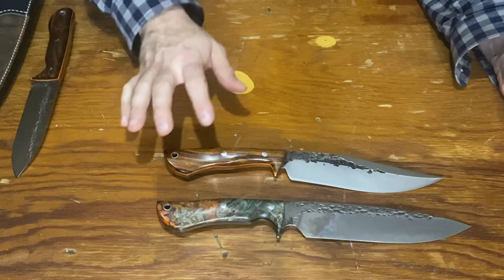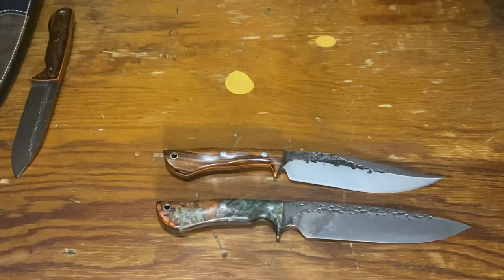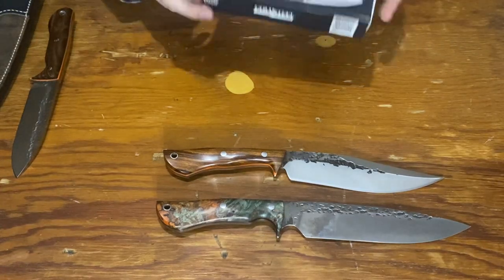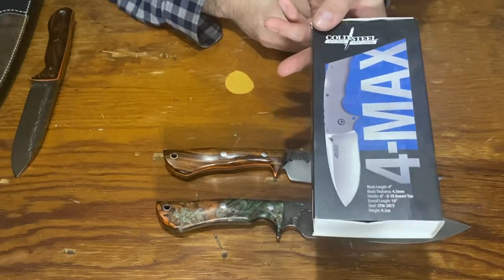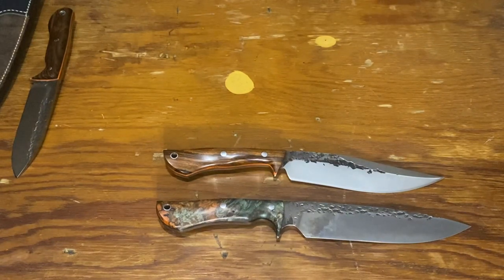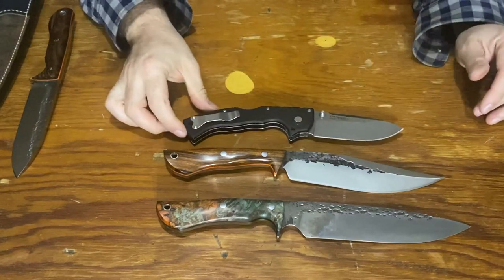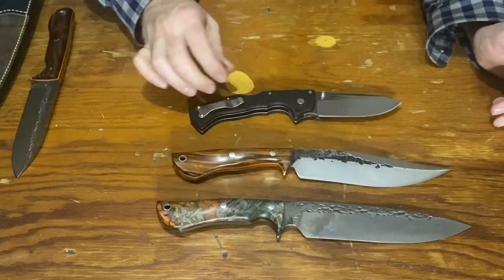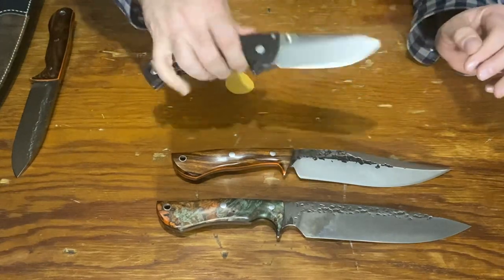It's definitely lighter than the Ranger. In comparison to some of my folders — at nine ounces, that's the same as the Cold Steel 4 Max, which is actually heavier at 9.2 ounces. So you get a big knife and it's pretty light. I've got the 4 Max here to give you a size comparison — it's right around the same weight.